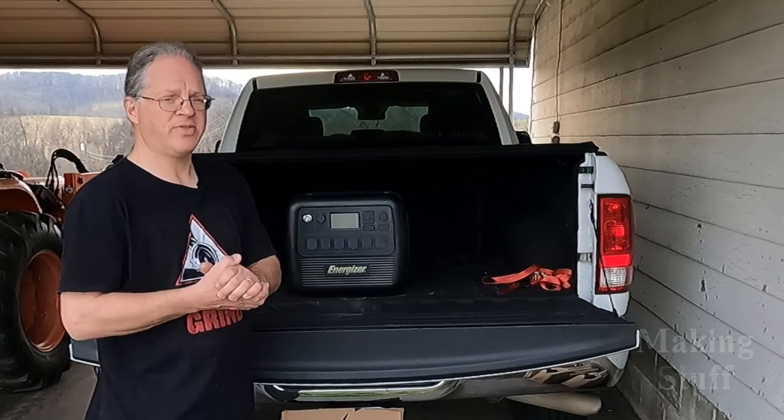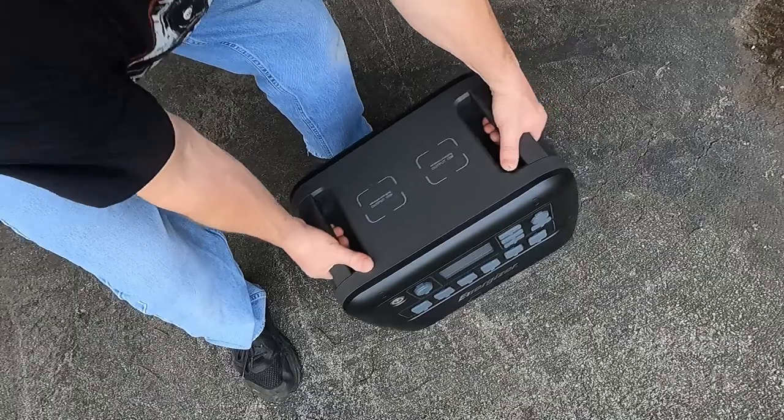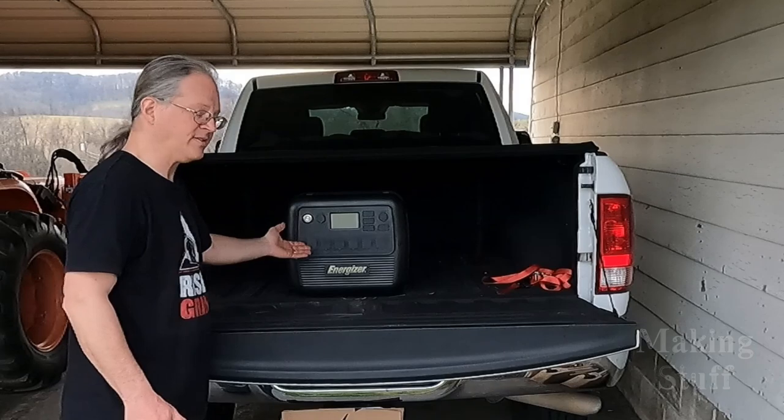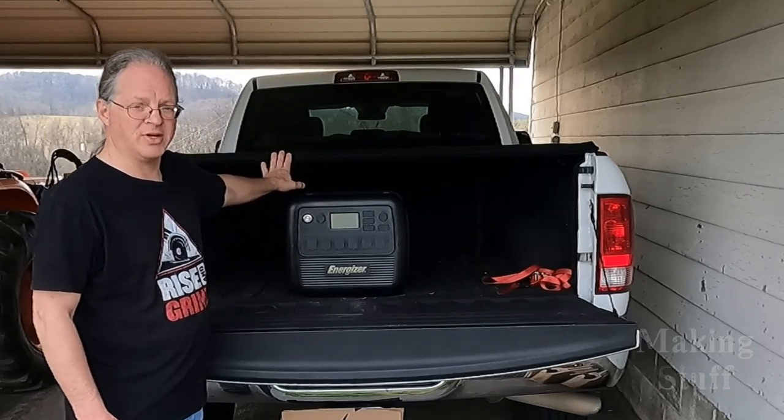The PPS2000 weighs in at about 68 pounds, and it's really not all that hard to lift because of the two integrated grab handles. You can also see it easily fits underneath the tonneau cover of a pickup truck.